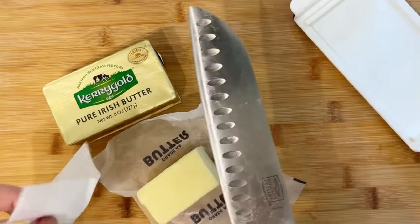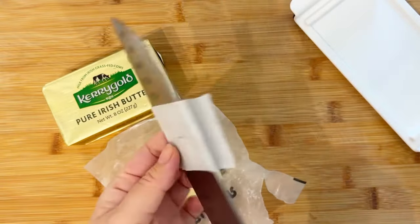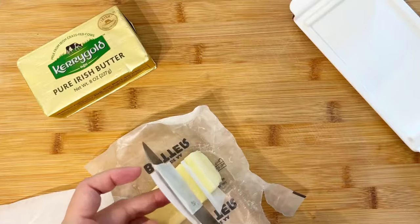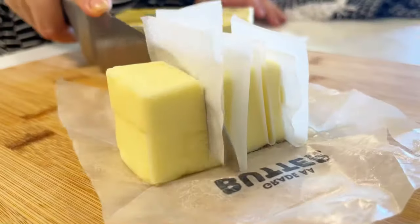For storage, you can wet your knife if you need the wax paper to stick better. Place the wax paper between your knife and go ahead and slice it through your butter. Your knife will come out nice and clean — super simple and easy.